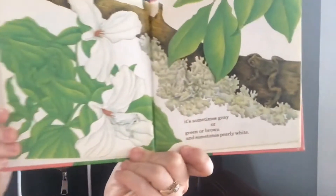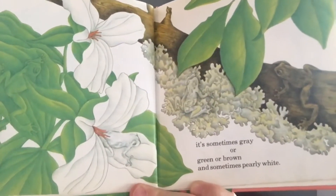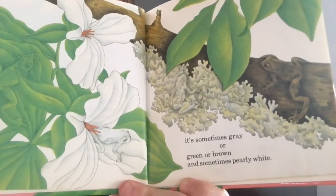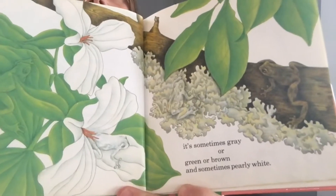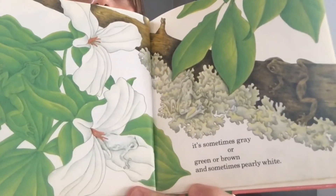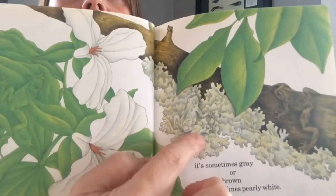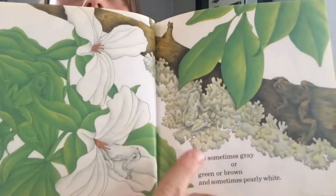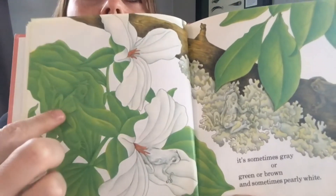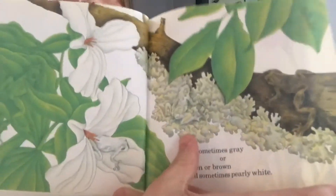Depending on the temperature, the dampness, or the light, it's sometimes gray or green or brown, and sometimes pearly white. Now, who can find the frogs on this page? Did you find one on the tree trunk, and in the green leaves, and on the white flower? And then there's one other one right over here. One, two, three — oh, this one's hard, it's really blended in — four! They're all camouflaged, blending in with their background.